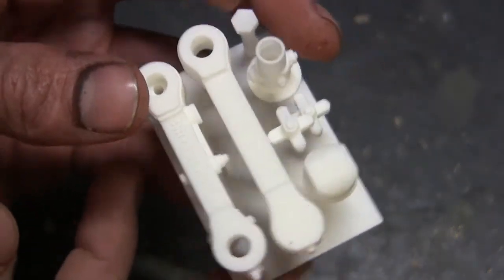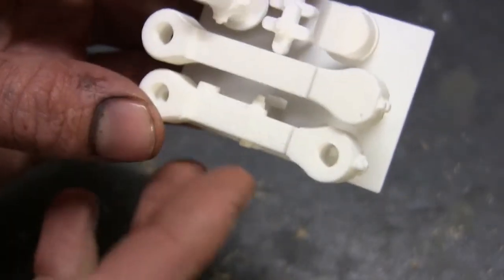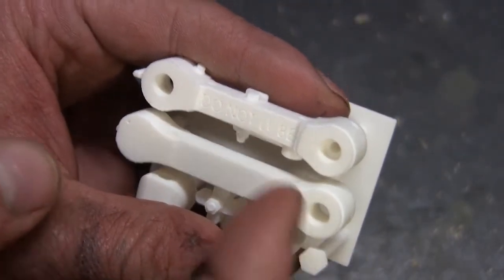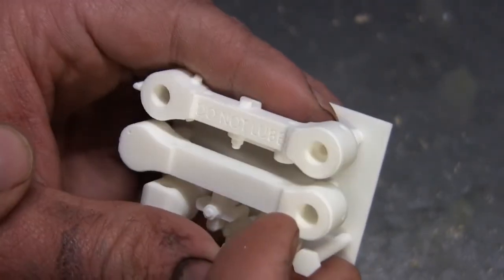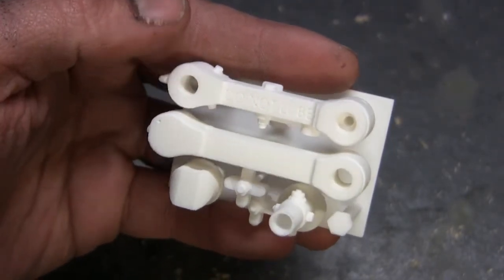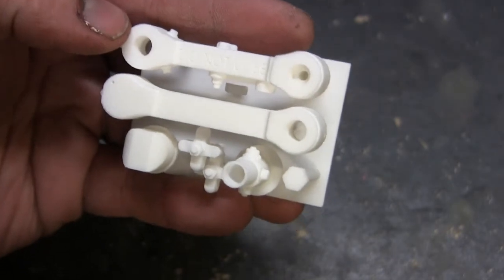Probably the coolest aspect is this arm over here, where it has some instructions that on the real unit would be milled into the billet section. Hopefully it comes out on camera, specifically in the raw print state, but it says 'do not lube' right there on the top portion. Even though this is not printed in the HD material, the wording is very clear and legible, and once painted, should be one of the key features that pops out, specifically after it gets its weathering.